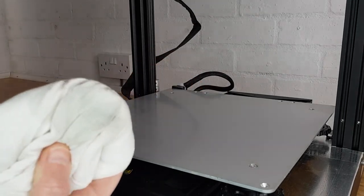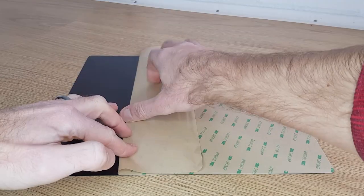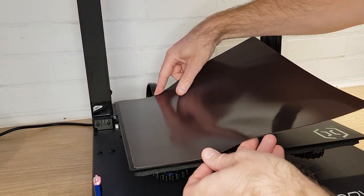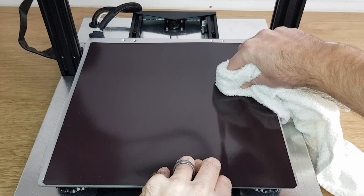Once you're happy that you've removed any materials or contaminants, peel back a section of the backing on the magnetic sheet and either fold it back or cut it off like I have. This enables you to line it up at the other corners of the bed without accidentally sticking it down in the wrong place. Once you're happy that it's in the right position, then using a rag or cloth, push the exposed adhesive down in a smooth movement from one side to the other with a little pressure.